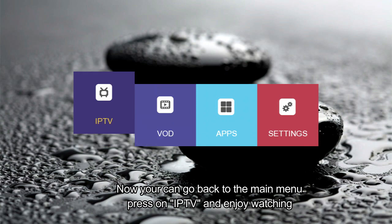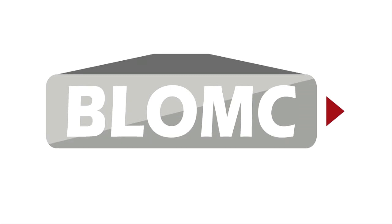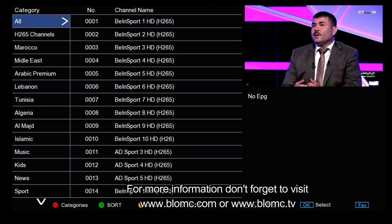Now you can go back to the main menu, press on IPTV and enjoy watching. For more information don't forget to visit www.blumsey.com or www.blumsey.tv.